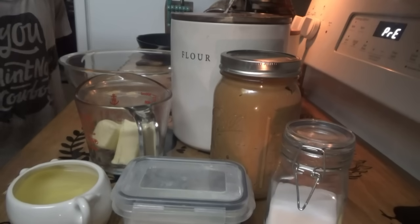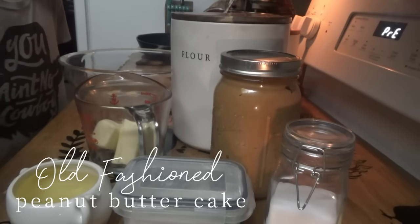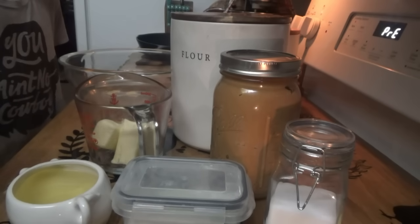All right y'all, you're ready for this old-fashioned peanut butter cake. It's his birthday request this year. There's a hurricane during his birthday — well, by the time it gets to us I think it's supposed to be down to a tropical storm, but a very rainy birthday.